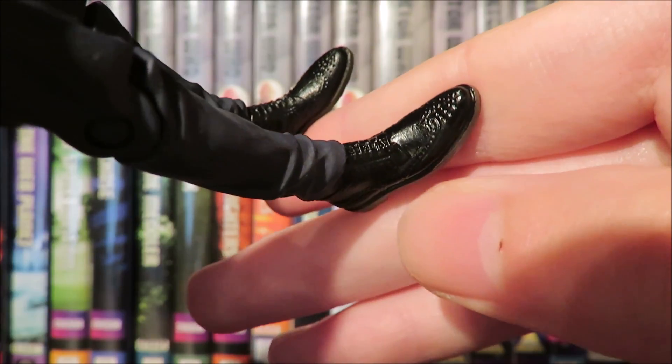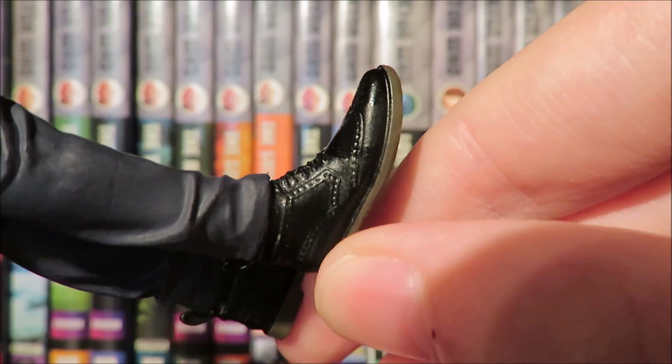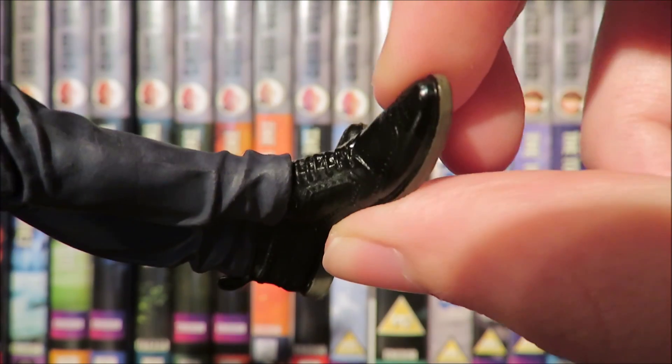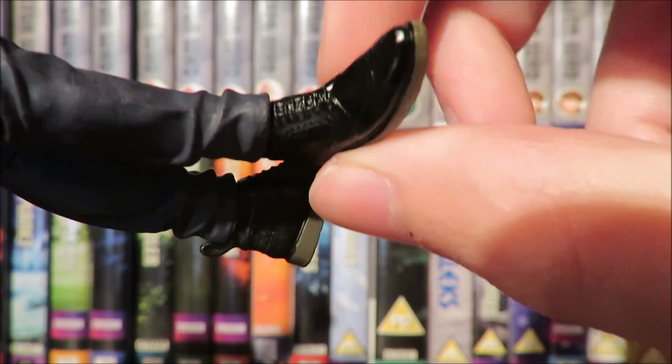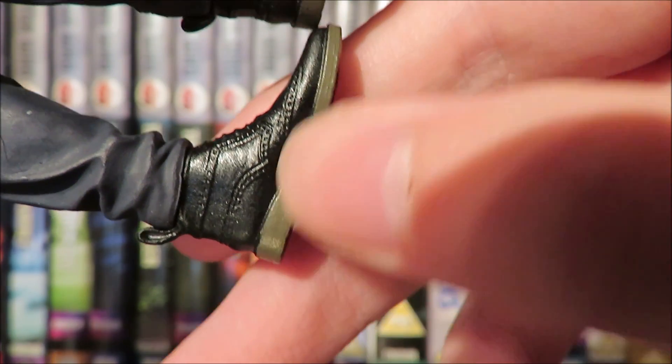There's brogue detailing on the Doc Martens, with panelling on the side and sculpted laces. The soles are done rather nicely with an off-brown colour to differentiate the rubber sole.